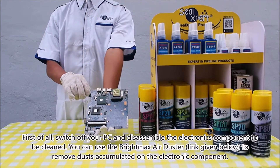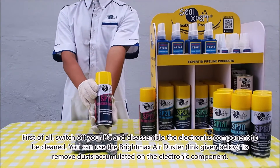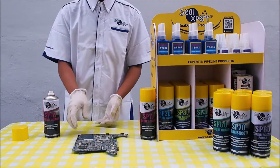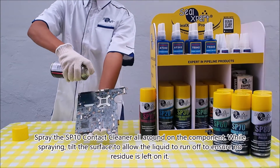First of all, switch off your PC and disassemble the electronics component to be cleaned. You can use the Bright Max air duster to remove dust accumulated on the electronic component. Shake the can well before use, then spray the SP 10 contact cleaner.